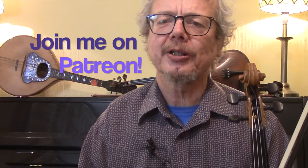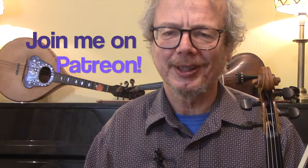Thanks for watching. If you'd like a PDF of the sheet music, do subscribe to the channel and send me an email. If you want to get all of my PDFs in one go, join me on Patreon. Thanks for watching — see you again soon.